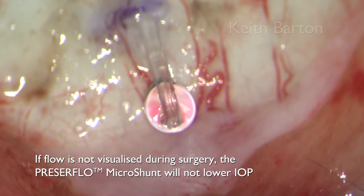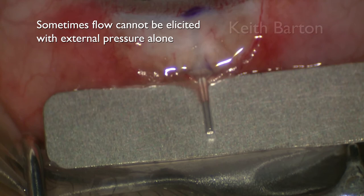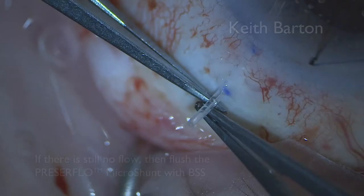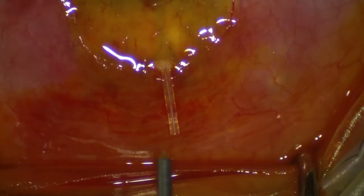If flow is not visualised during surgery, the Presser Flow Microshunt will not lower IOP. Sometimes flow cannot be elicited with external pressure alone. Ensure the eye is firm by injecting BSS via paracentesis or via the implantation tunnel. If there is still no flow, then flush the Presser Flow with BSS.